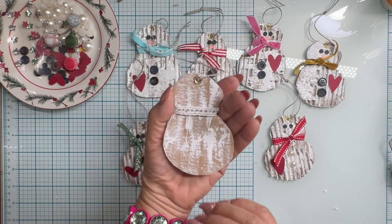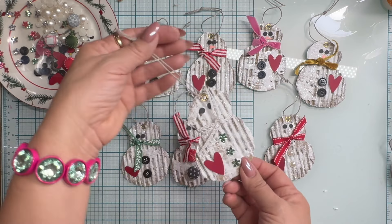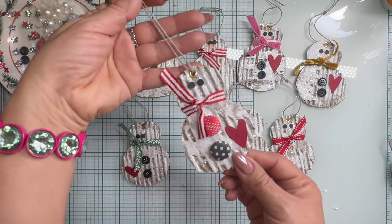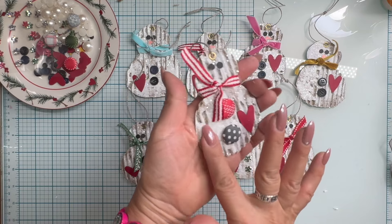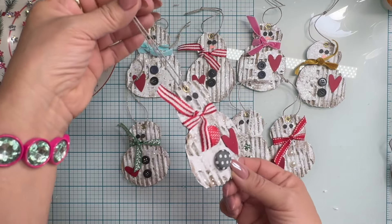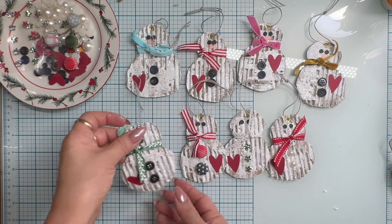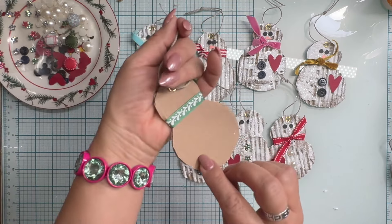One of my subscribers named Christine - I believe she's in France - called me the recycling queen recently, and I thought that was sweet. I'm showing you that the glitter is not coming off. Maybe a little bit - there will be a little bit of fallout - but for the most part it's layered between the two layers of Mod Podge.